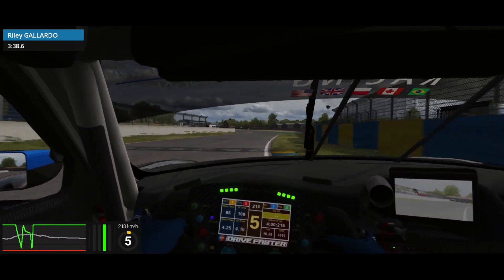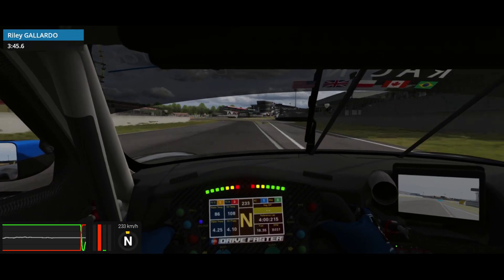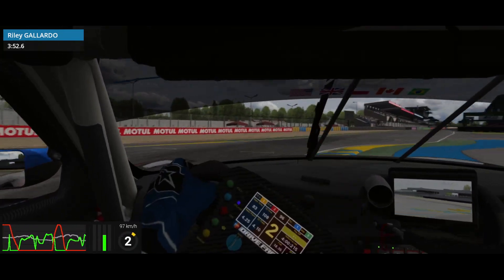Now for the last two chicanes, this is where it can all fall apart very easily. Plan to brake about halfway through the pit lane on the right. I'm down to third — it's very sketchy — but you can actually jump both of these curbs on the inside, then try to get back to the right side and take these last two corners at just as much speed as you can.